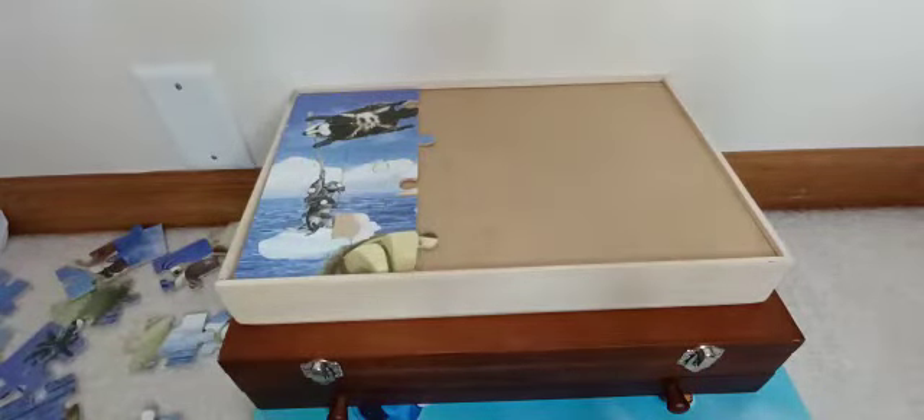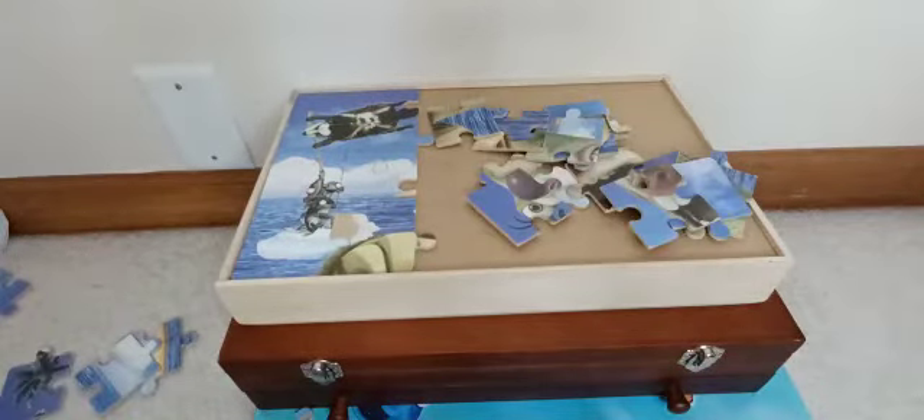Now let's start with Sid. I got all the puzzle pieces for Sid — as you can see, that's a lot of puzzle pieces because he takes up most of the picture since he's like the main part.